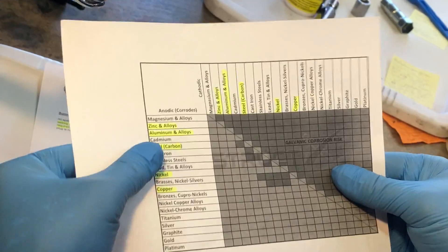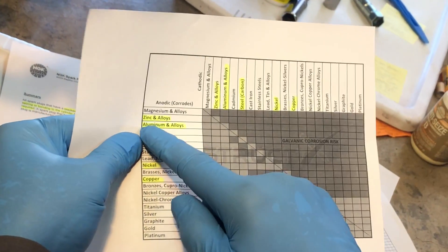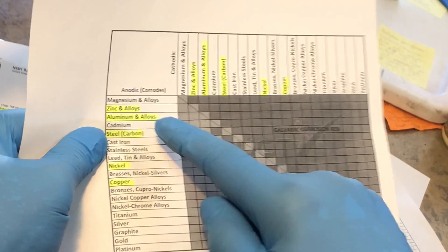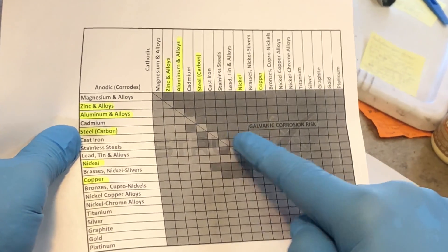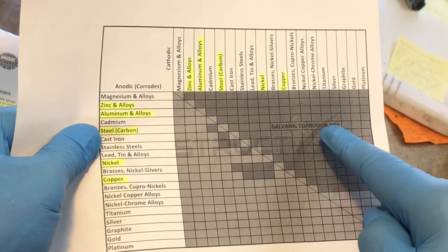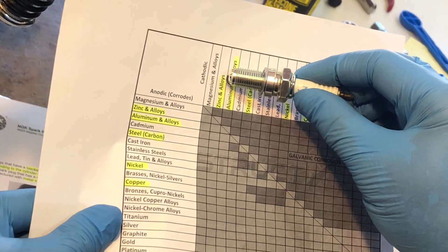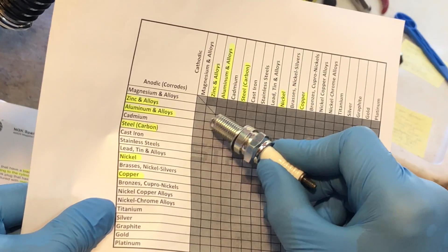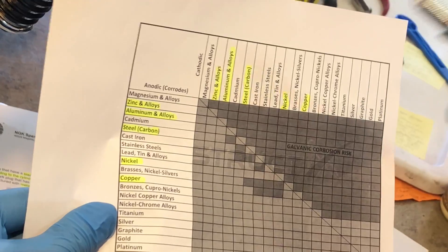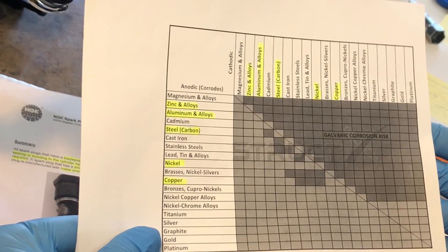If you take an uncoated steel spark plug and insert it into an aluminum head, looking at the chart where aluminum and steel intersect, you're in an area where galvanic corrosion risk exists. What did NGK do? They provided a sacrificial anode — a zinc coating. So now instead of steel against aluminum, you have zinc against aluminum, and you can see there's essentially no risk of corrosion as long as the coating is present.